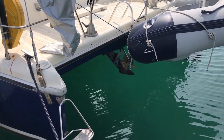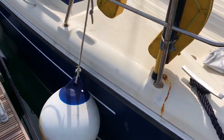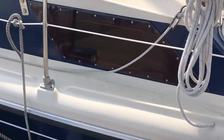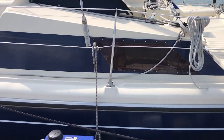Hello boat fans, this is Tim from Boatshed Brighton. For a look around the exterior of this Prout Snow Goose 37 Elite. As you can see on the outside she does look nice and bright, and a lot of work has been done on her earlier this year.